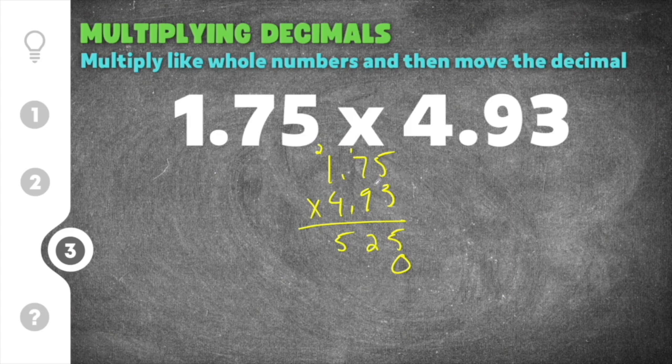Now multiplying by 9: 5 times 9 is 45, carry the 4. 7 times 9 is 63, and 63 plus 4 is 67, carry the 6. 1 times 9 is 9, and 9 plus 6 is 15. So our second partial product is 1,575.